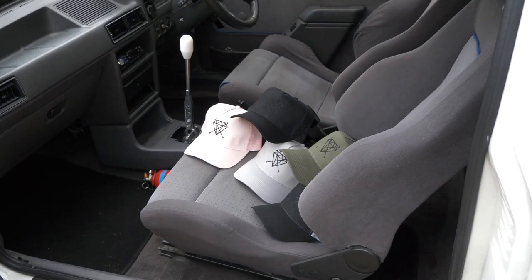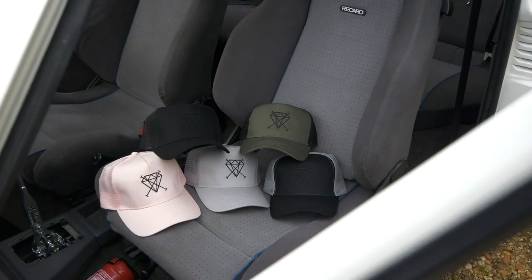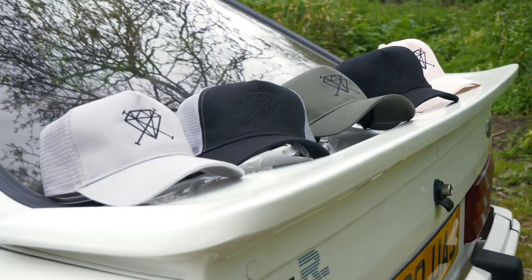We've just dropped a ton of new hats on the FYD Apparel website — link is in the description. This includes my favourite: the completely blacked out with the black diamond on top, available in five new colours with blacked-out diamond crosses on the front. These UK-manufactured trucker hats are a must this summer, available in very limited numbers. Support the channel — FYD Apparel, link is in the description.